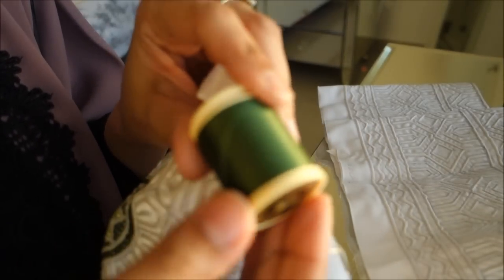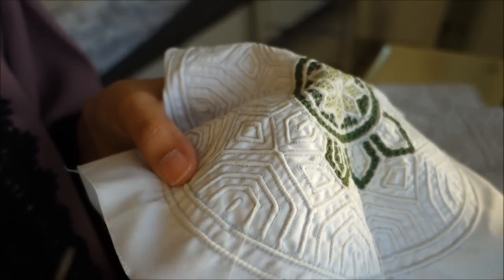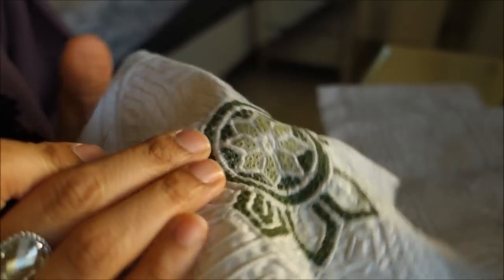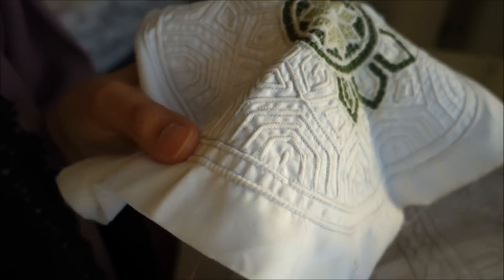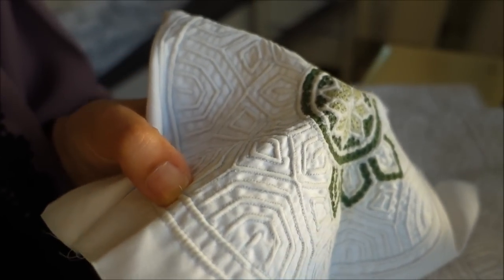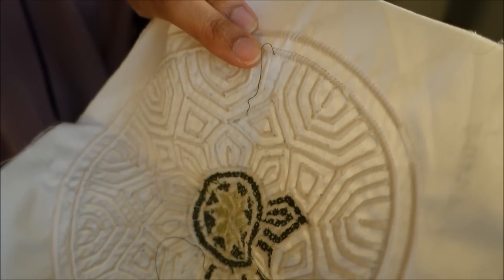What you need is your thread and needle. I've already threaded my needle with the color I want. We're essentially trying to create a circle. The technique is called Najm — Najm in Arabic means star — but we're trying to create a circle. I've started at a corner, starting from the bottom and holding the thread to secure it.